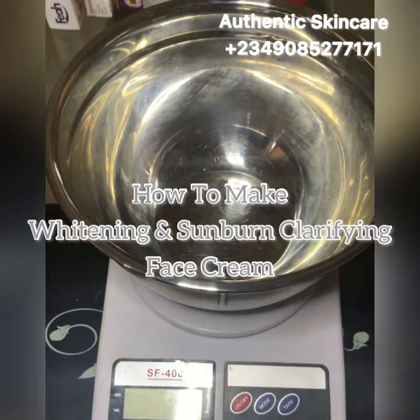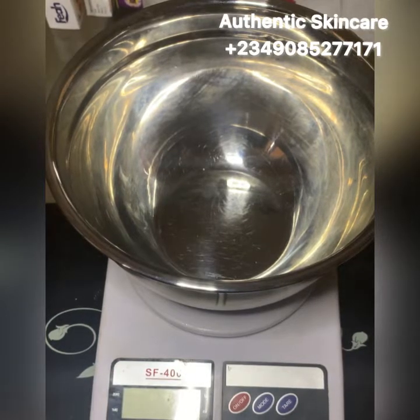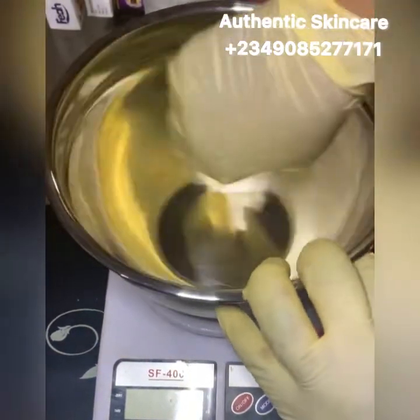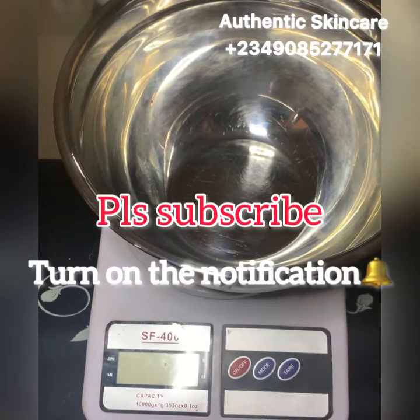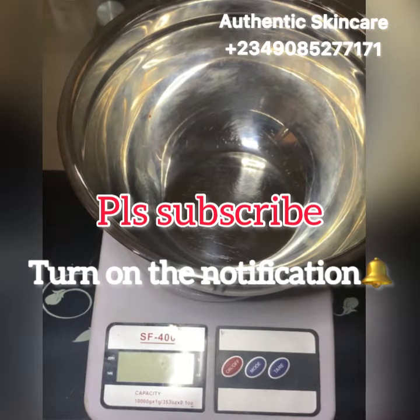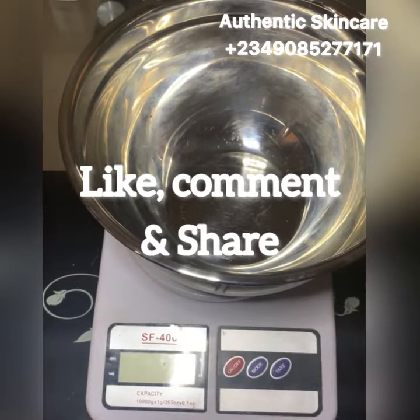In this video I'll be showing you how to make a whitening face cream that helps clear sunburn. Once you clear the sunburn, the person can continue using it as their face cream, or use it occasionally. Please subscribe to my channel, turn on the notification bell, like, comment, and share my videos.